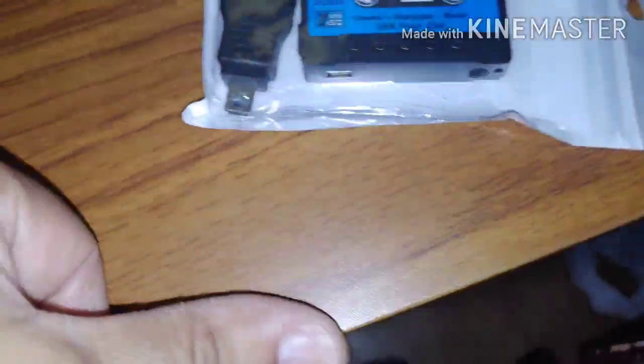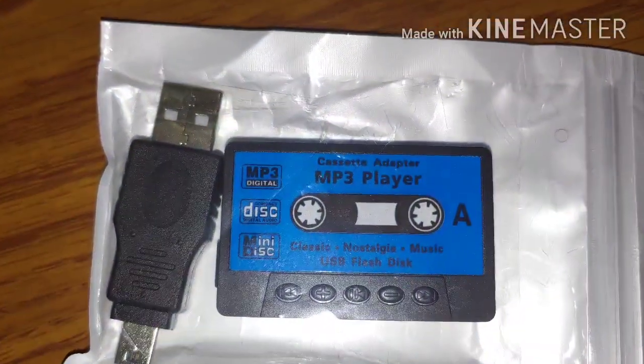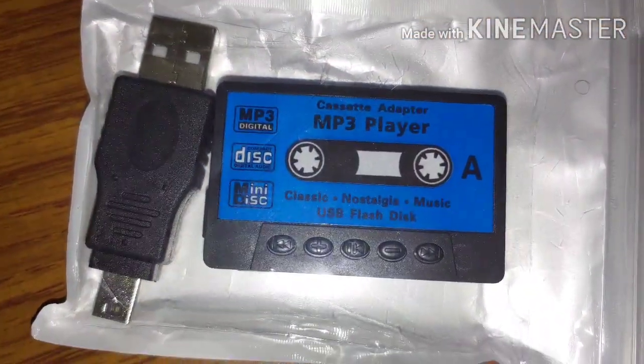There it is. You see it? This is the cassette adapter MP3 player.